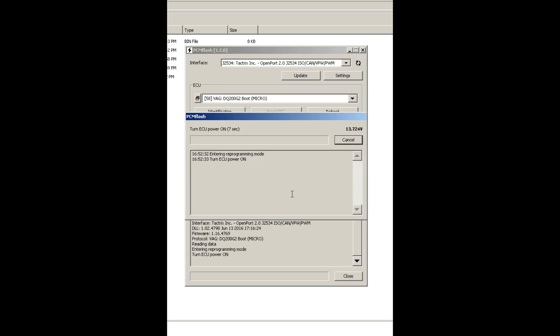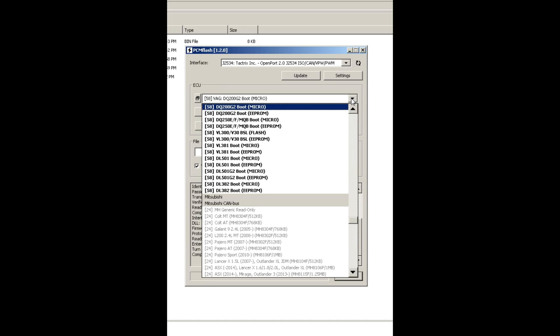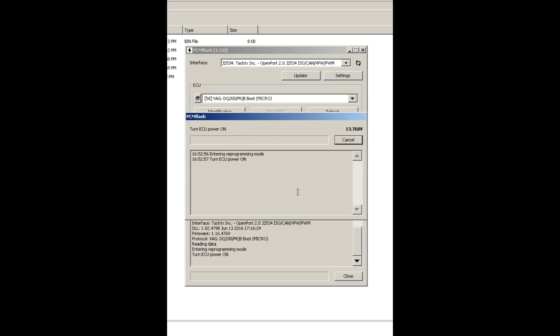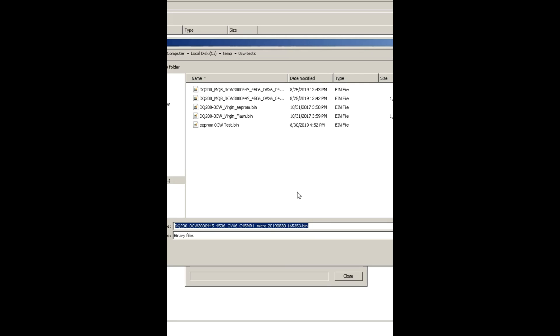Now I'm going to read the micro flash. It looks like I chose the wrong option, so I cancel, turn the power off, and choose the correct one: DQ200 Microboot Read, no power control. I turn the power on — it connects, runs security checks and verification, and reads the file. As you can see, this tool is pretty fast. I turn off the power, and I save the file as 'flash_0CW_test'.